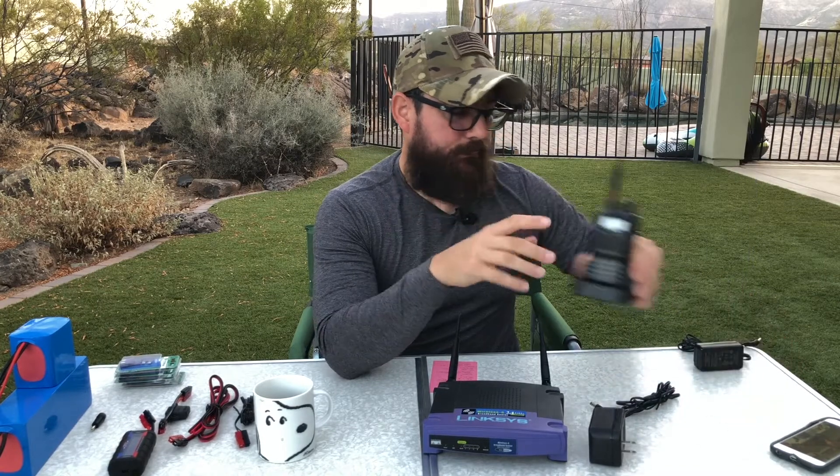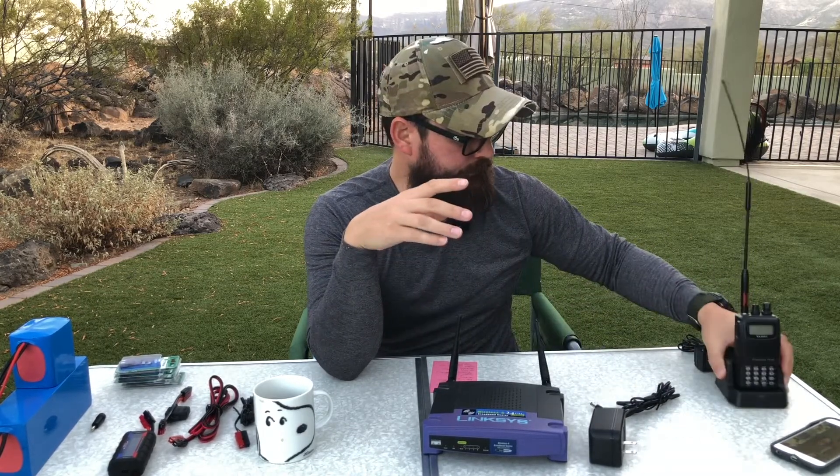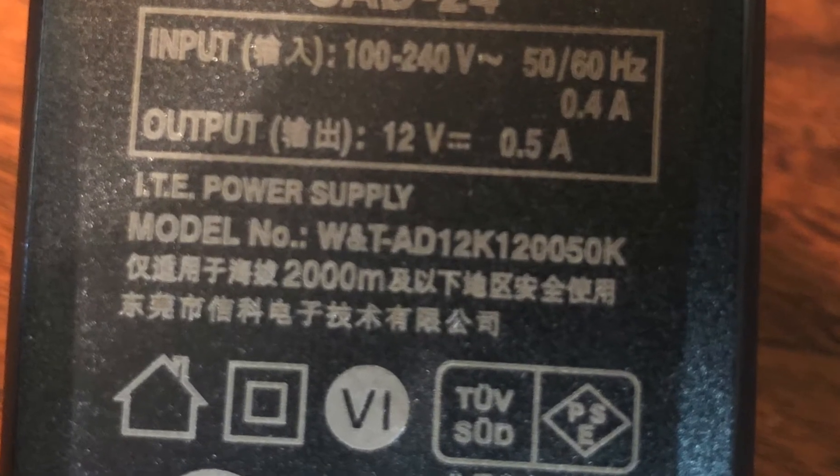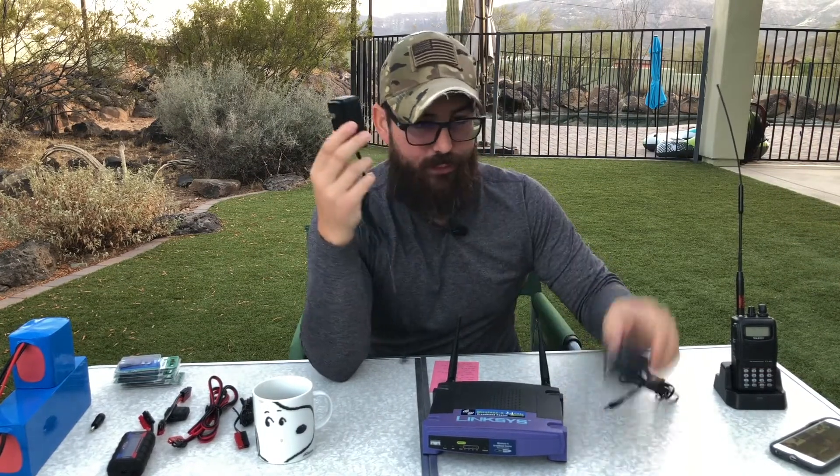My ham radio charging cradle also has a power adapter. Reading the back: the input voltage is 120 volts AC and the output is 12 volts at 500 milliamps. So the question is, do we really need these adapters and do we need the inverter? The short answer is no.